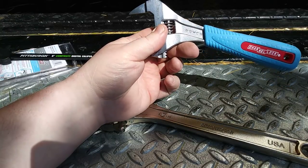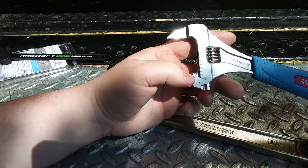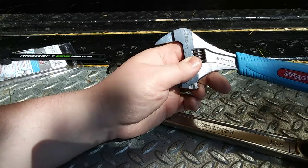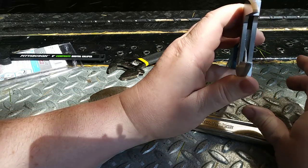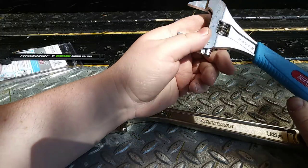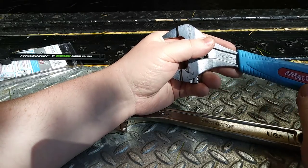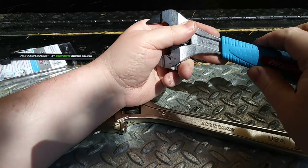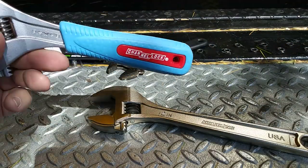This is a Channel Lock 8SWCB adjustable wrench — also known as a crescent wrench. The 8 stands for 8 inches long, SW stands for slim wrench. See how slim the jaws are? This is going to fit into some tight spots. CB stands for Code Blue — that's Channel Lock's term for their padded grips.